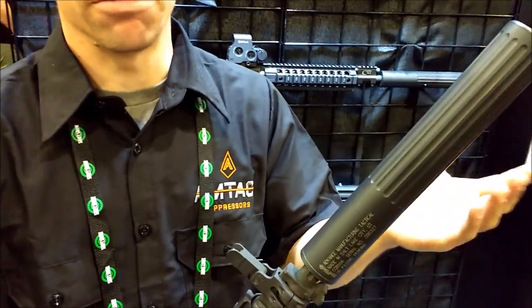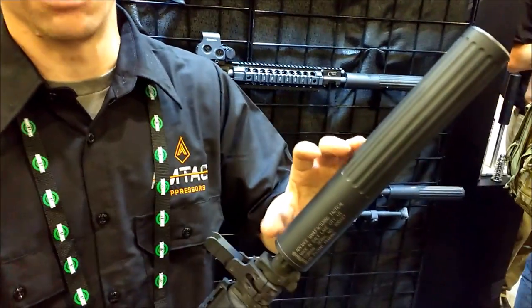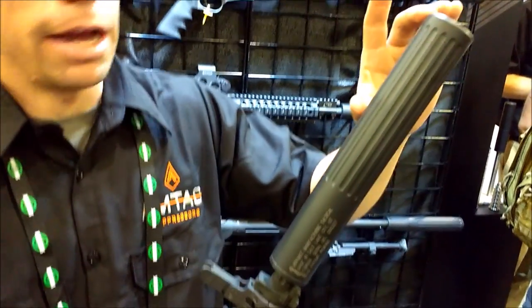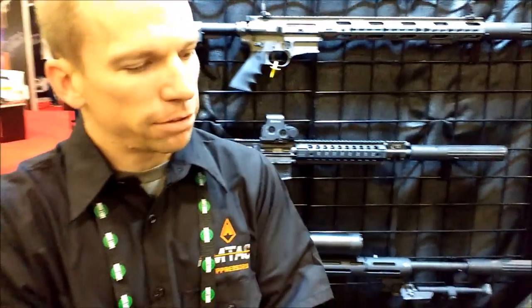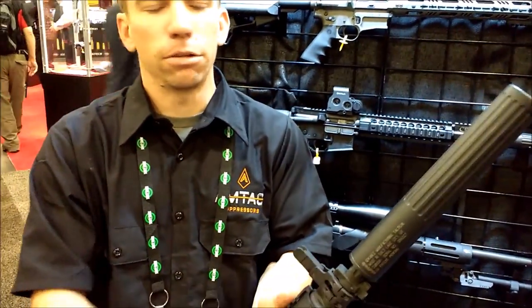It threads into place very fast. You don't really need a quick disconnect because that over barrel chamber lines up all the mounting threads. It adds 3.7 inches to your rifle's overall length. So this one is a 16 inch with a carbine length gas system.